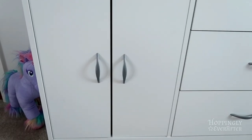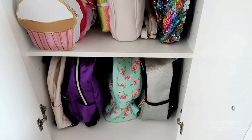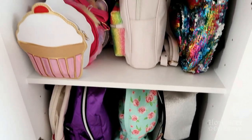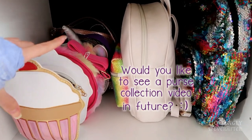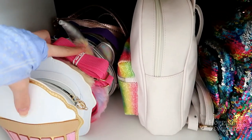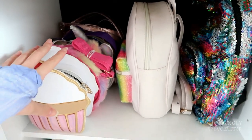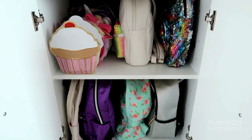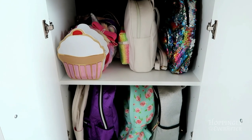On the left side I have doors that open up where I store some of my backpack purses — four down here and two more up top. On the left side are all of my crossbody purses, including some unicorn ones. I tie the straps so they don't go everywhere. I also have more backpack purses on the other cabinet on the other side of my room.